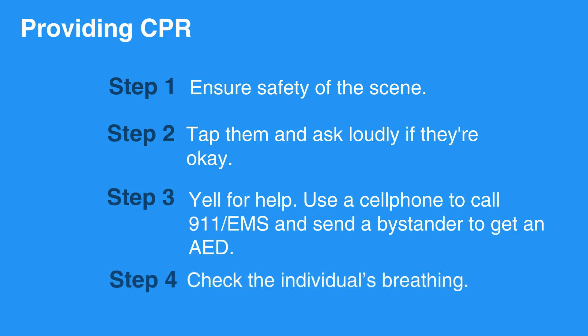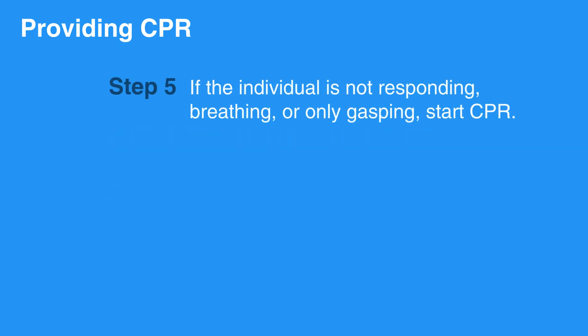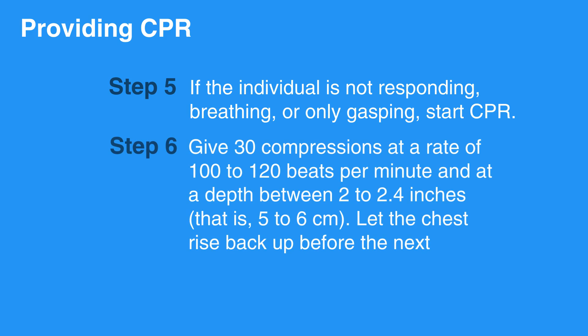Check the individual's breathing. If the individual is not responding, breathing, or only gasping, start CPR. Give 30 compressions at a rate of 100 to 120 beats per minute and at a depth between 2 to 2.4 inches, that is, 5 to 6 centimeters. Let the chest rise back up before the next compression.